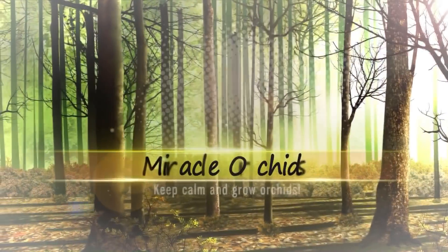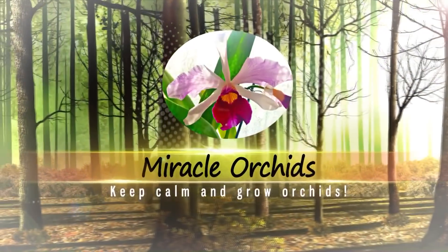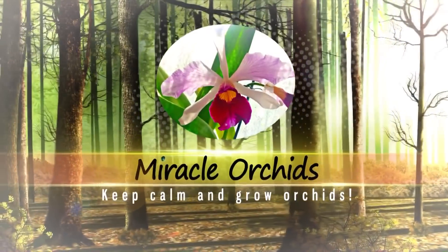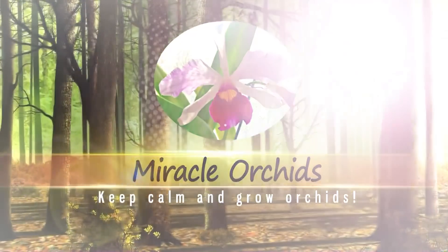Hello guys, welcome back to my channel. If you are new, I am Anna Maria and you are watching Miracle Orchids, the place where you can learn everything there is to know about growing orchids.